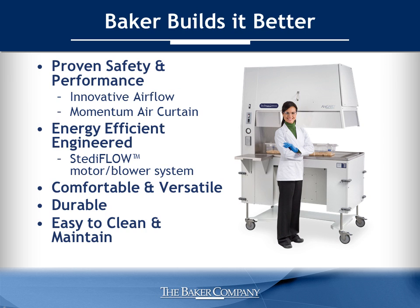Baker has a reputation for quality — we build it better. The AniGuard E3 includes exclusive technologies and features you have come to expect from us, including airflow that delivers proven safety and performance, energy efficiency, and an ergonomic design for ease of use and increased productivity. Let's run through some of these features in more detail.